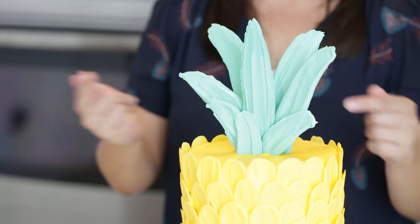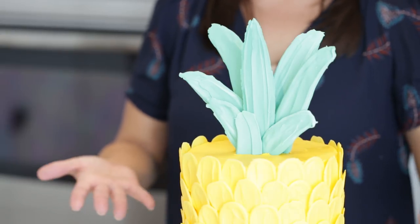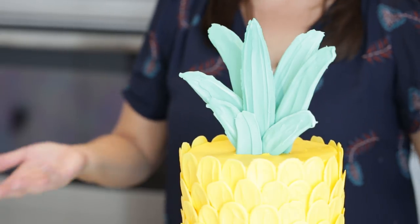Hey guys, it's Desiree. I'm so excited to show you how to make this adorable pineapple cake today. For this, we've used the brush stroke technique that's made popular by Russian cake designer Calabasa. A lot of times you see that having a very abstract look with multiple colors. We've put our own fun twist on it here and have used it to make this super cute pineapple cake.